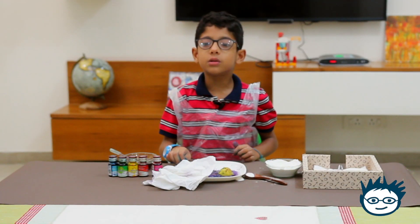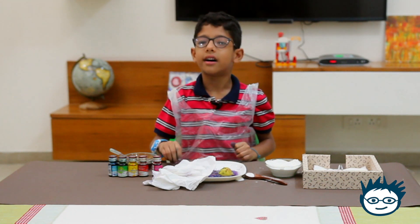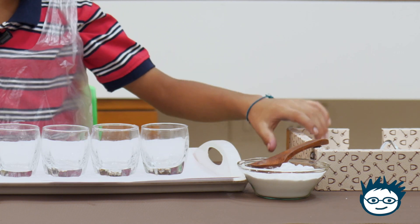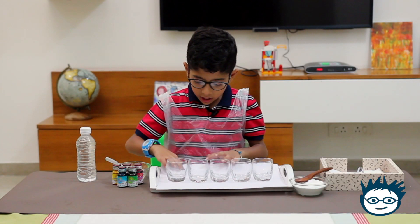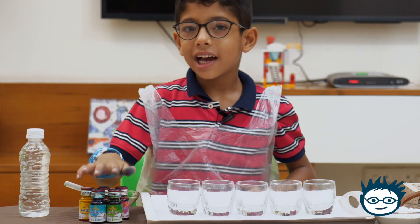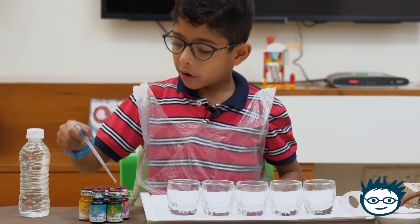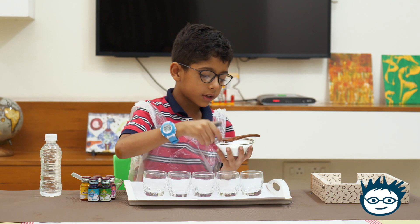Now I will do the next experiment with baking soda. I have one spoon, a bowl of baking soda, tissues — two sheets — five empty glasses, five food colors, one dropper, and vinegar.